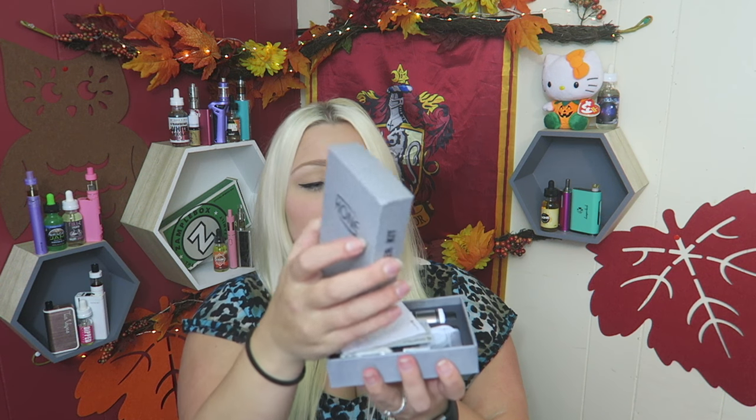I'd never heard of this before. It comes in this really small box. Looks like we have a user's manual and a little quality control card. Oh my god, it's so small. I have the white one — it comes in gray or black as well. So we have the little device here.